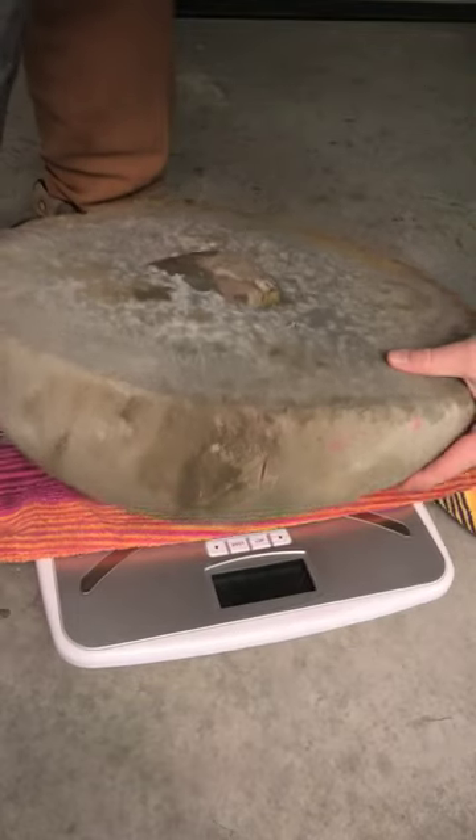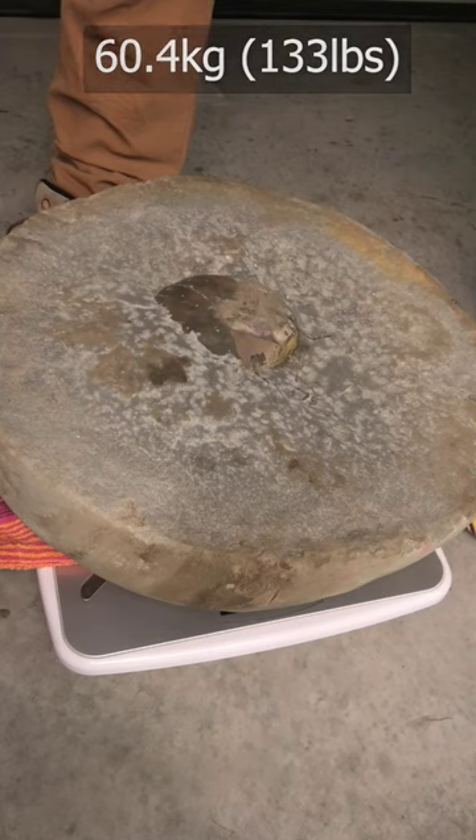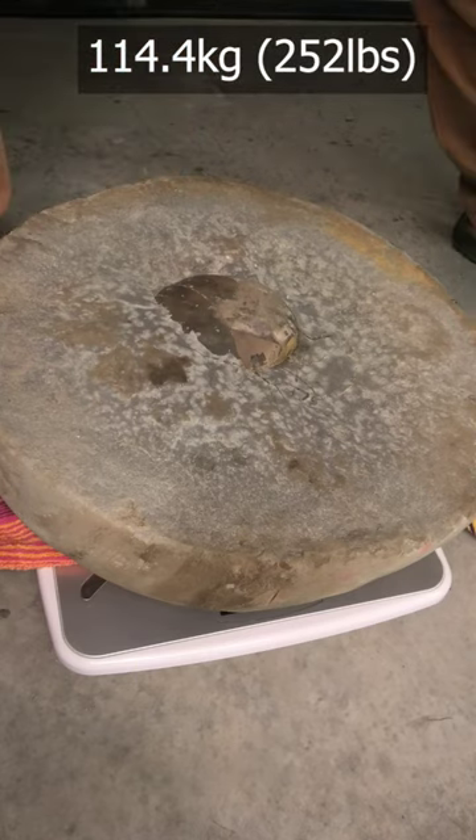60.4 kilograms, so that's 114 kilograms altogether.